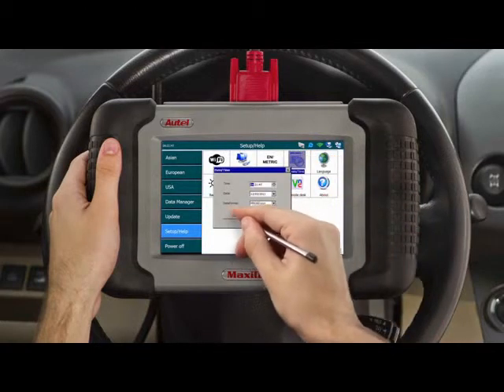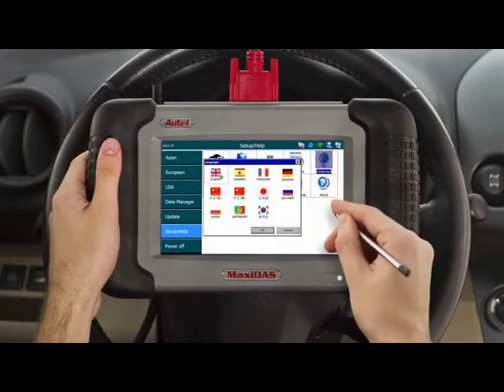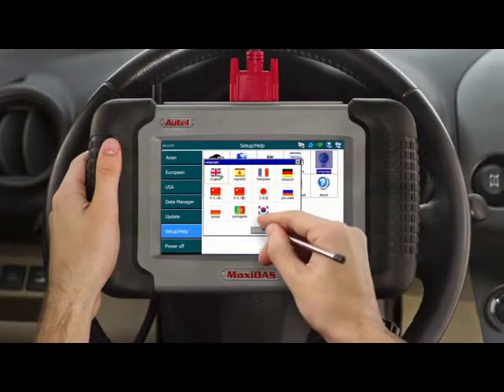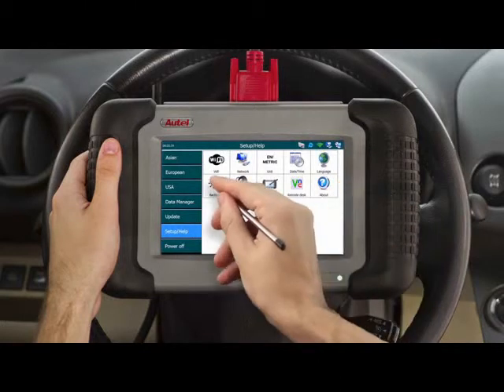The calendar and clock icon lets you select the date and time preferences. Next is the language preferences, which allows you to choose from eight different languages to be set to your tool. Please contact your regional technical support office before making any changes to your language preferences.